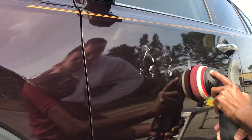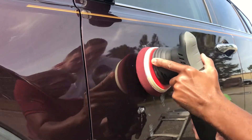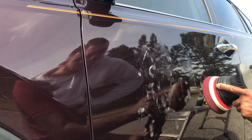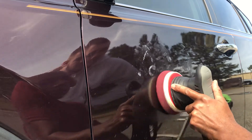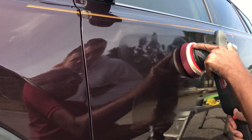That's about the section that I want to test out, right there. Now I'm going to start the polisher off on a low speed like number two. I'm going to work the polish around, just in this section.